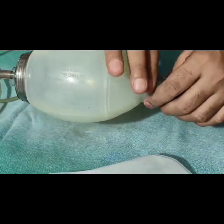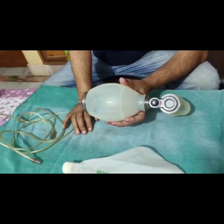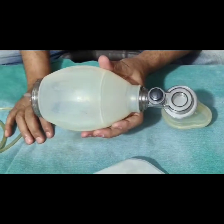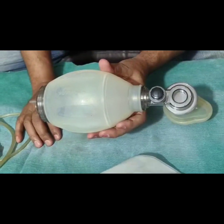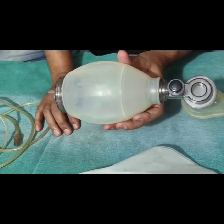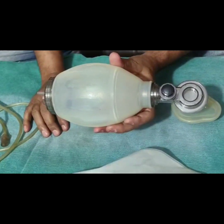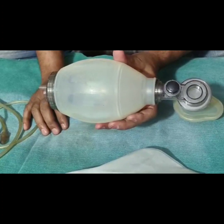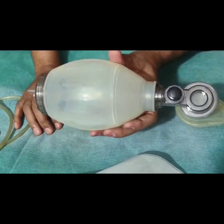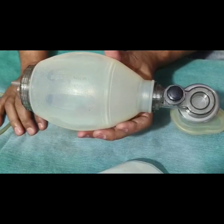The Ambu Bag is specially used in neonatal resuscitation where babies are apneic and cyanosed, there is no spontaneous respiratory effort, or the heart rate is less than 100 beats per minute. It is used for giving intermittent positive pressure ventilation (IPPV).